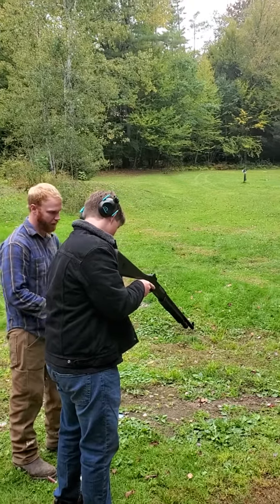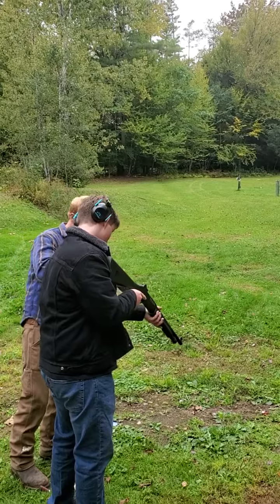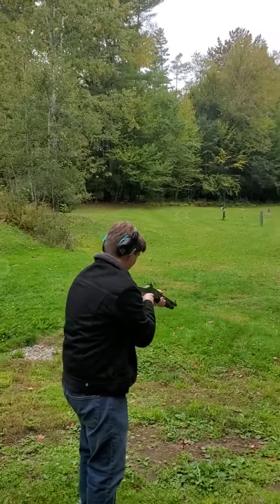Now, after you fire, it's automatically going to let you pull back. So you can push it just right forward and shoot again. Safety off whenever you're ready.